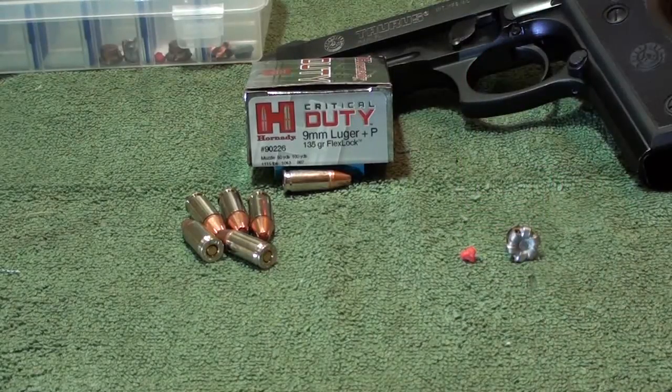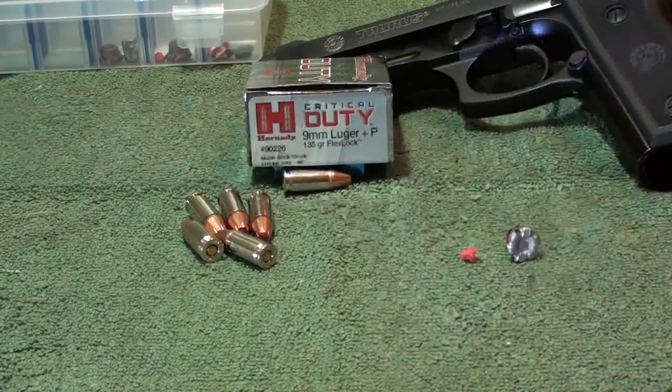It just goes right in there and does its job, just like every time I test these — whether I test it in the 40, the 9, or go back to the Critical Defense in 380 and other rounds. These rounds just perform like they're supposed to every time. And it's not a bonded bullet — everybody's into this bonded stuff, but it doesn't have to be bonded to perform perfectly. It has an interlocking crimp. Weight retention: perfect.